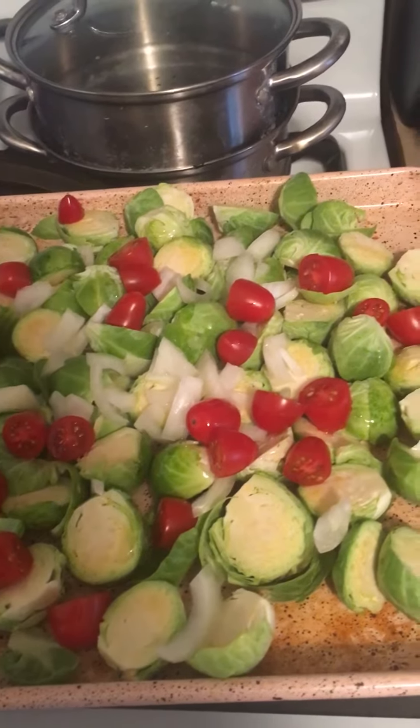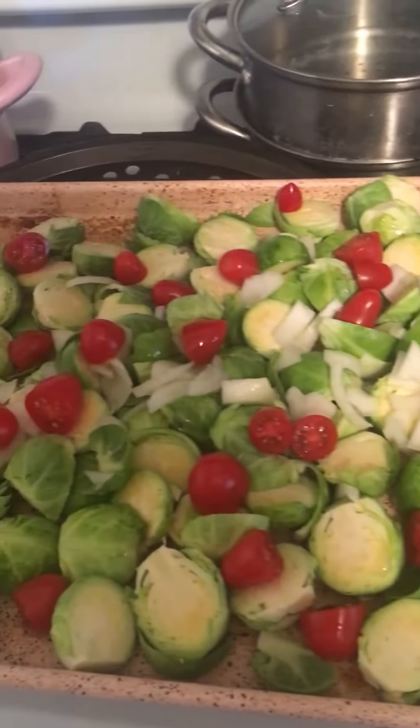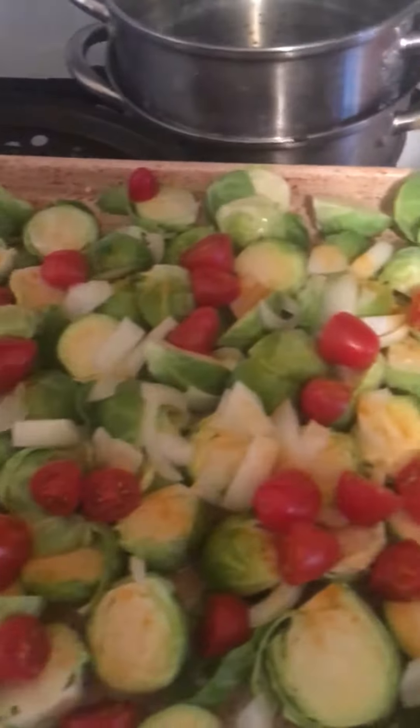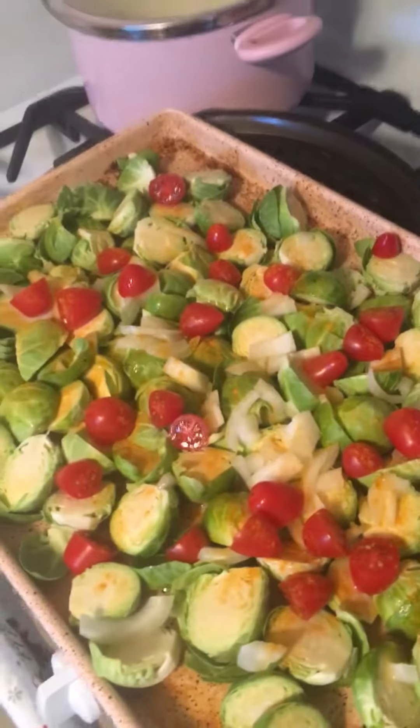I have the oven preheated to 375. I put some olive oil all over that, then I'm going to sprinkle a little turmeric. This comes out really good — it has a lot of health benefits and it tastes delicious.